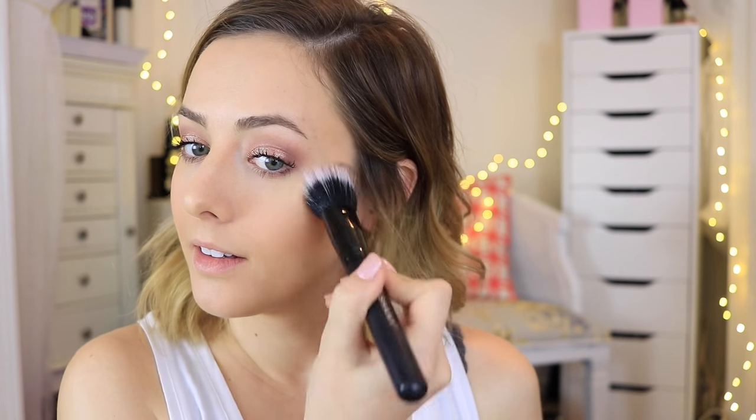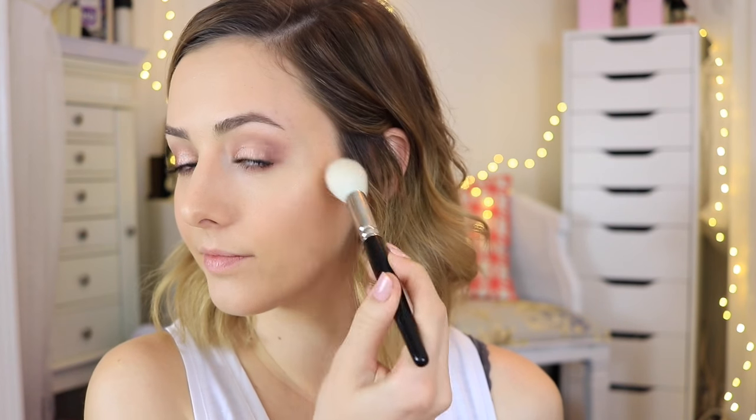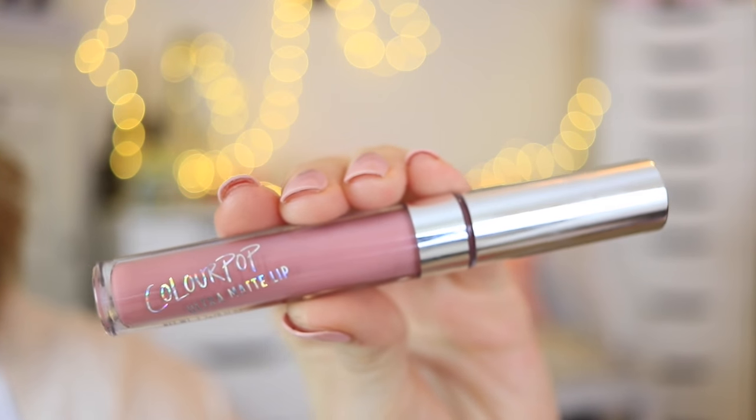For my blush I'm using Exposed by Tarte, applied straight to my cheeks as normal. For highlight — I kind of can't skip it anymore, it's a must for any look — I used Champagne Pop by Becca and Jaclyn Hill, applied to my cheekbones and a little bit on the cupid's bow of my lip. For my lip color I used ColourPop Shimmy, applied to my lips.